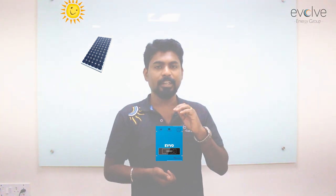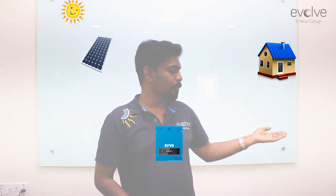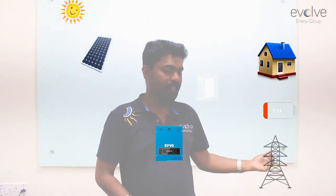Now let's see what are the components of a solar hybrid system. We have the sun, then we have our solar panels which are connected to our inverter, and then this is connected to the load, then to the batteries and also to the grid.